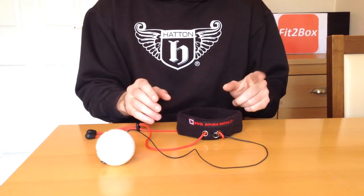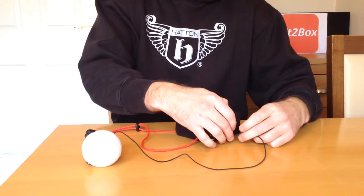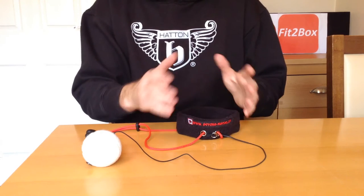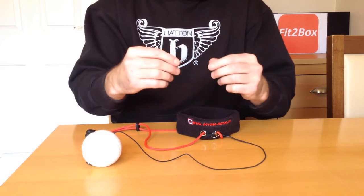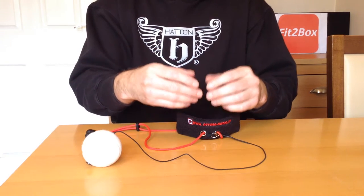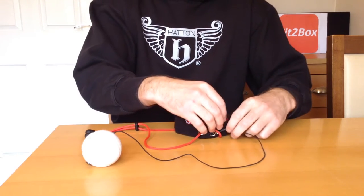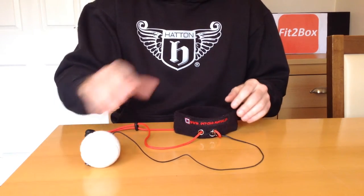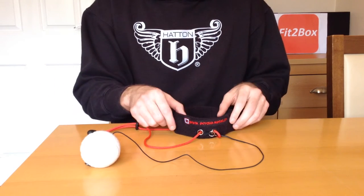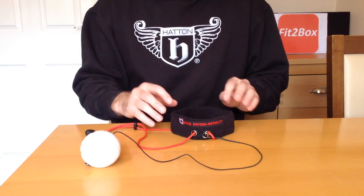The ones that they used were the tennis ball and the elastic, but this end wasn't attached to a headband, it was attached to the back of a cap. The boxer wore it round the wrong way so the clasp was at the front, and then the elastic was there, and did exactly the same as what this does. So this is actually called the Psycho Motor Head Speedball.